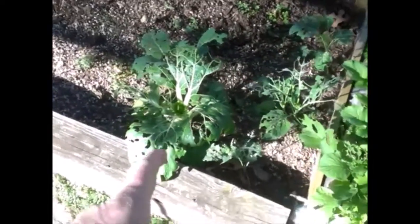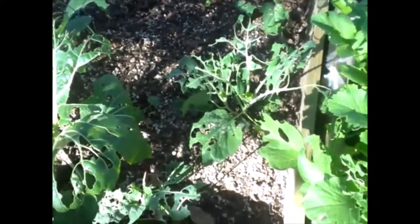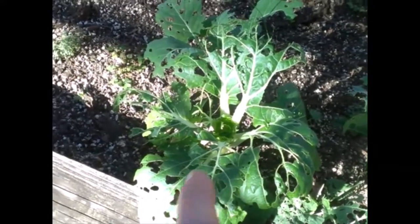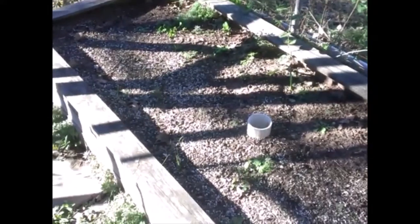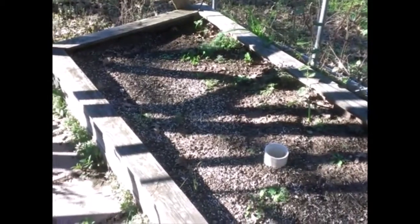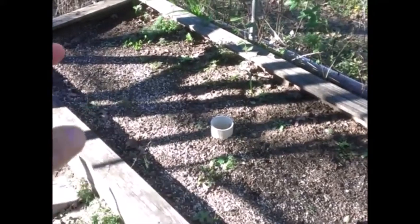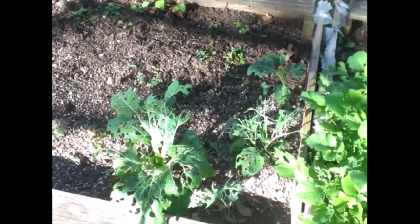Over in this bed we have some broccoli that's just been torn up by pests — still barely hanging on, but I don't think it's going to make it through the winter. The rest of this bed is yet to be composted. We're going to put some chicken manure compost on top, till it in, put leaves on it the same way, put it to bed for the winter, and get rid of all the weeds.